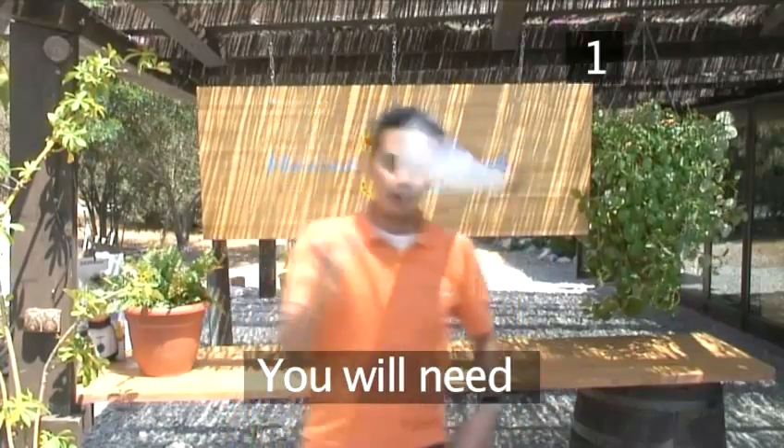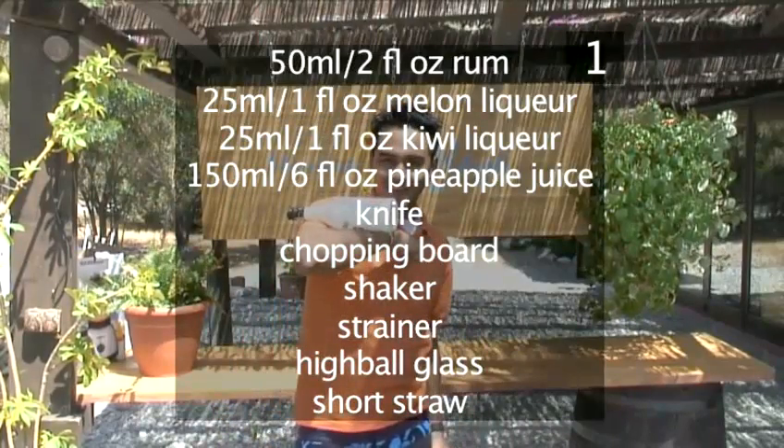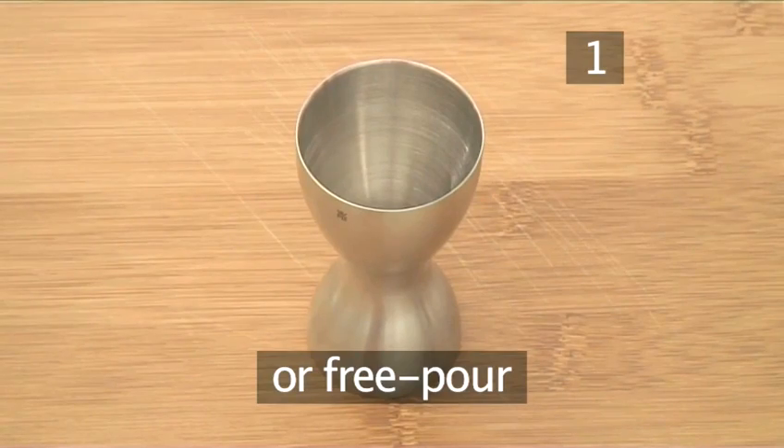Step 1. You will need the following ingredients and utensils. Here they are in a handy list. You can use a 25 and 50 milliliter measure or follow Matildo's example as he free pours into the shaker.